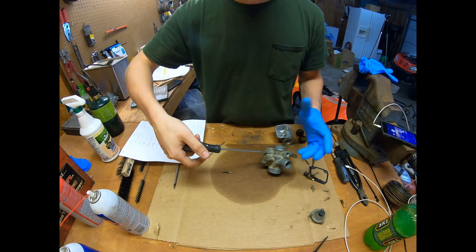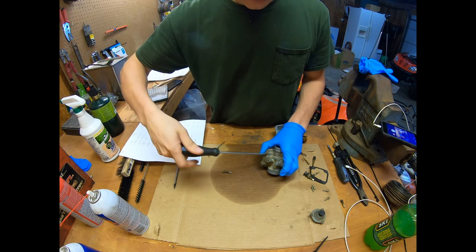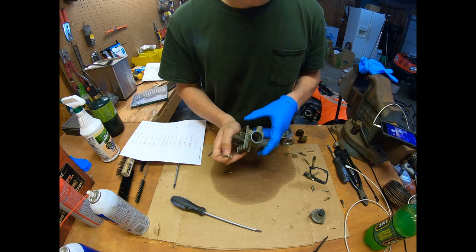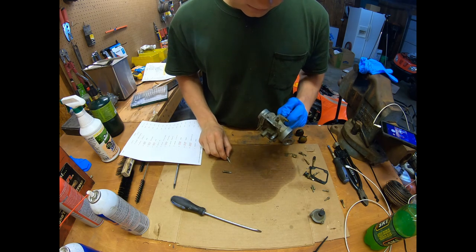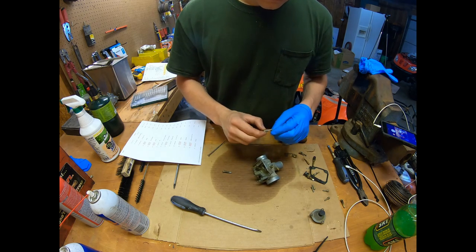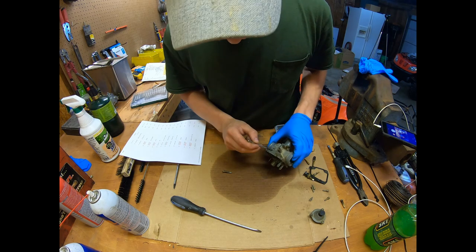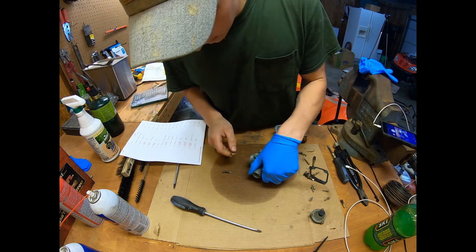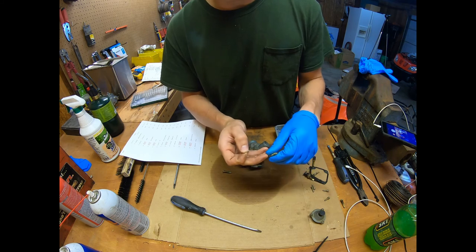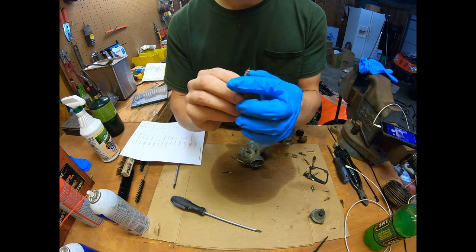There's also a spring in there too. Yep, there it comes — and it looks like a washer too. I'll fish this washer out with a screwdriver. There it is. Usually when there's a spring like that, there's always a washer on the bottom. It goes together like that.